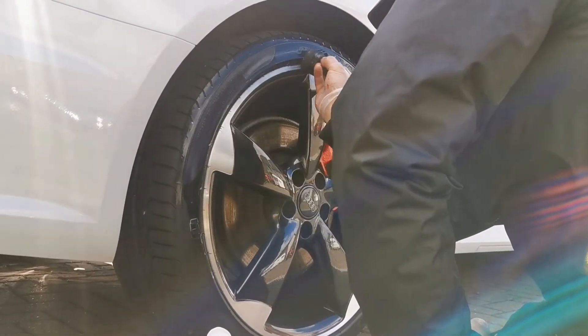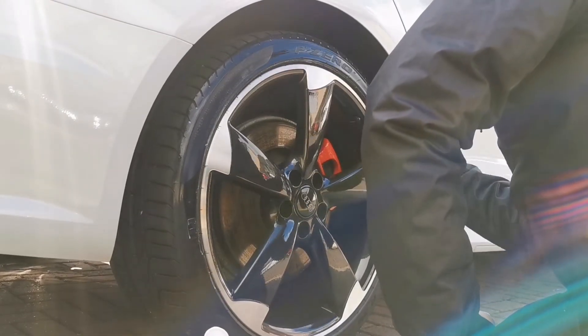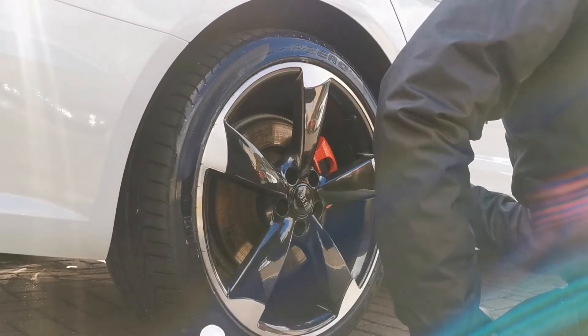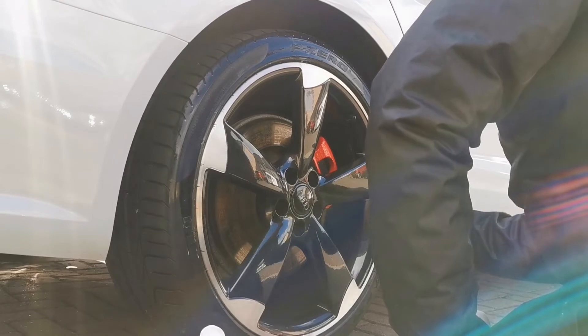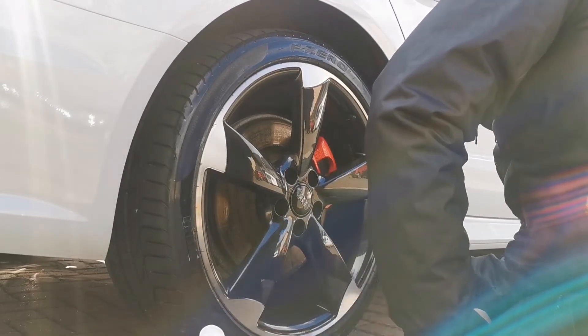Applying the dressing is super easy, a lot less messy than some other applicators like your foam applicator which will get sling everywhere. This soaks up a lot of the dressing and you just gently manoeuvre it across the top of the tire, working it into those intricate areas, which gives you a nice, perfect, shiny, glossy finish depending on the tire dressing chosen.